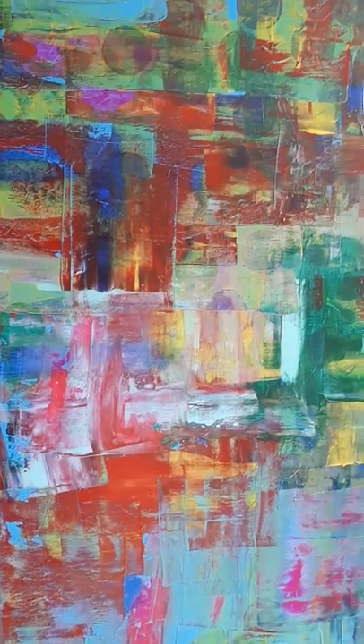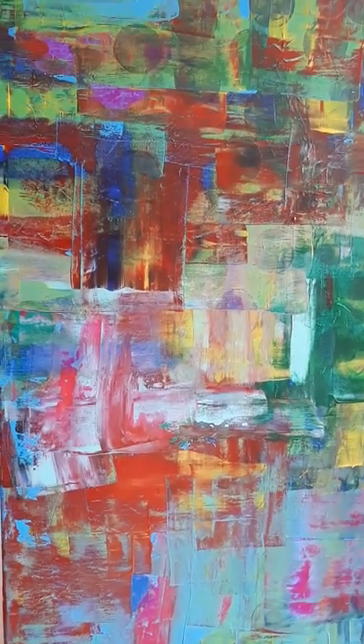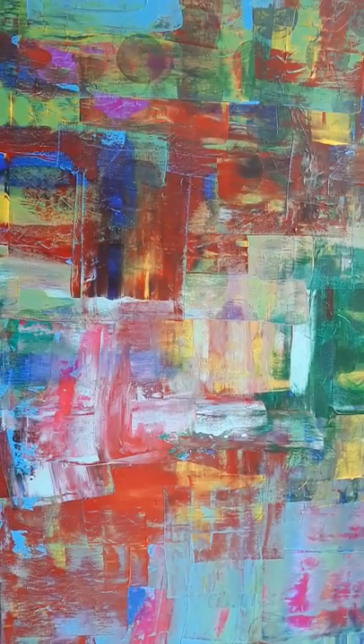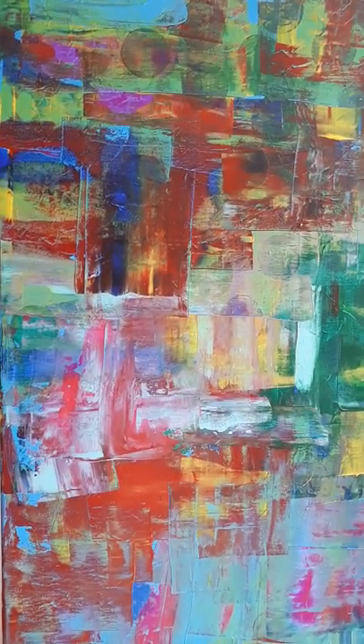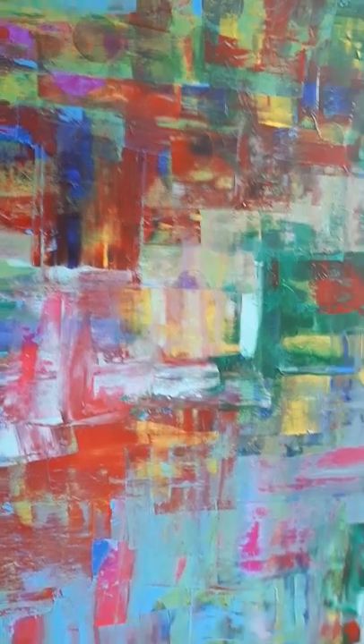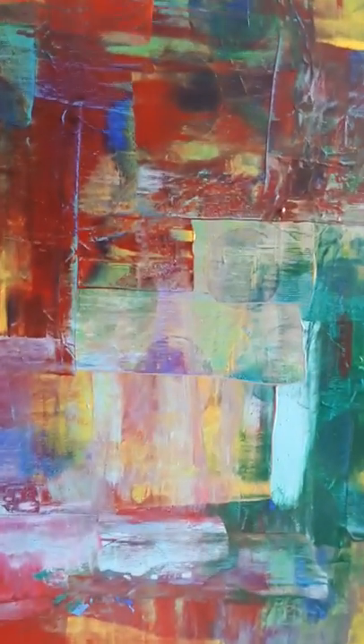If you are interested, you can visit my blog — the link you will find below in the description. To prepare this painting, I used acrylic paint and a spatula. You can see the characteristic movements of the spatula.